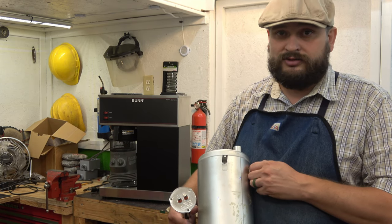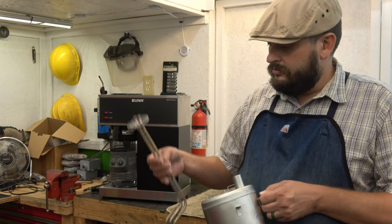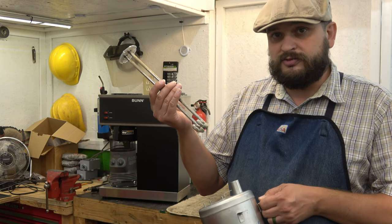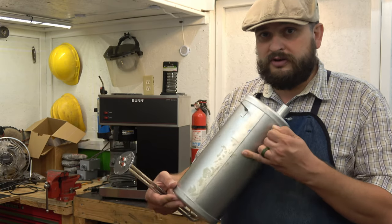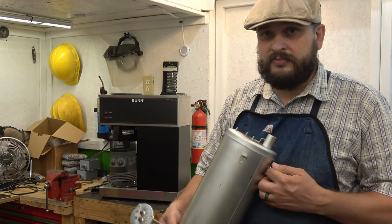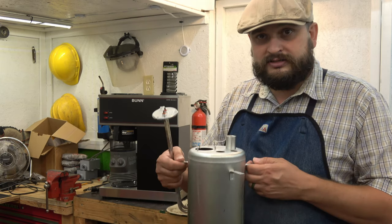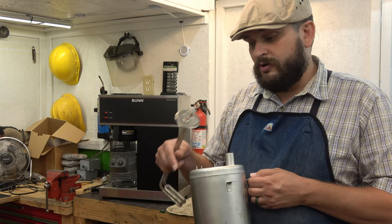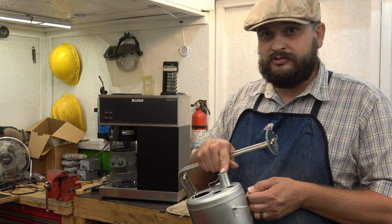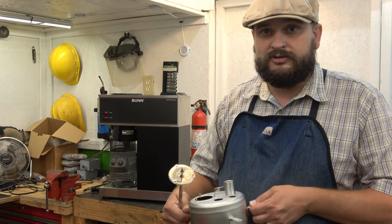Around this tank is a blanket heater — it stays on all the time. The thermostat cycles it on or off as the temperature requires, but this water stays hot all the time. So when it's not getting used and not being refilled, the water inside here eventually evaporates right out into the air.